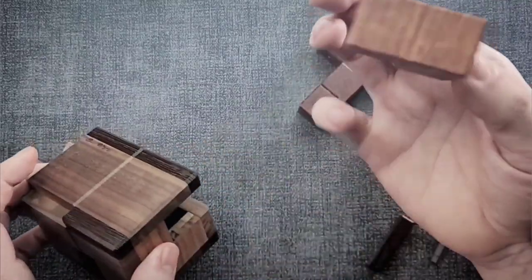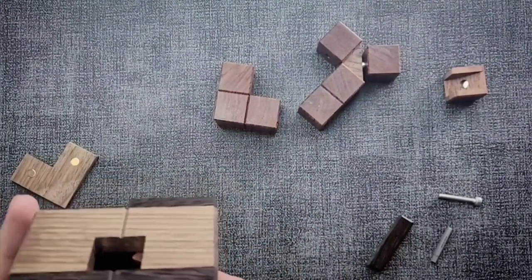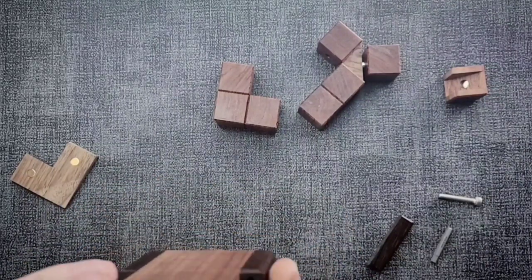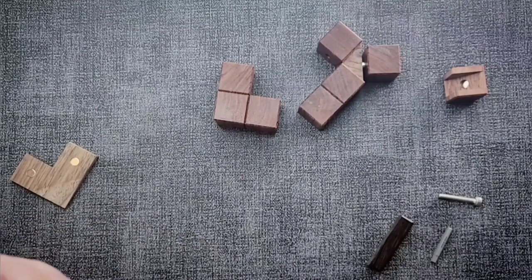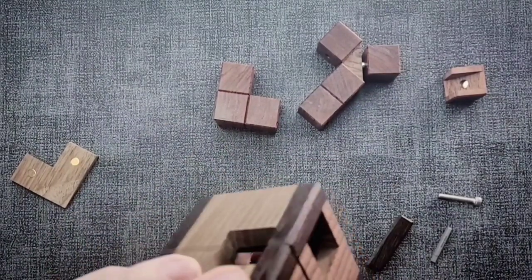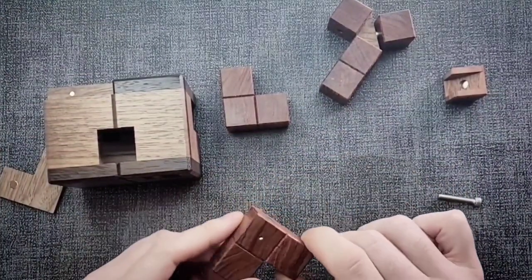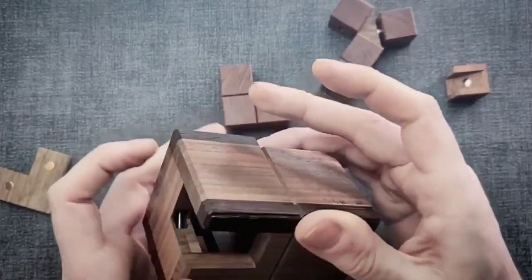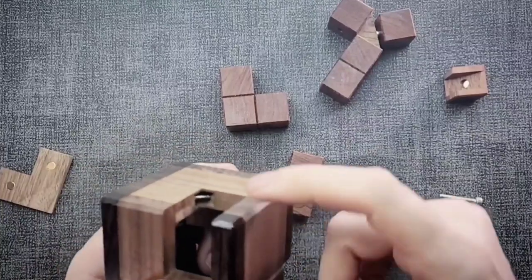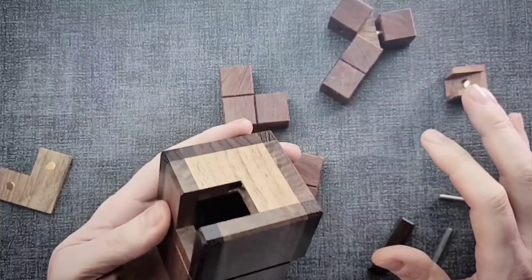Now we've got that L piece out, and we have only one left. With all this room now, we can just twist it around — and there we go! Oh my gosh, that is like getting a splinter out — the relief of getting all those pieces out! That was pretty fun. And the best part is that this little mechanism never did a thing — that was just a red herring they put in place to trip us up, and I love them for it.